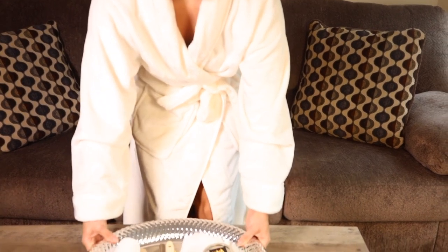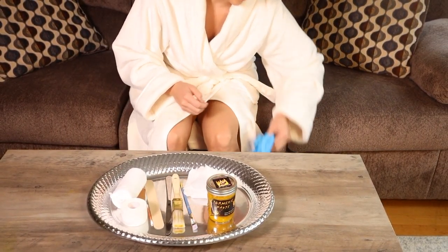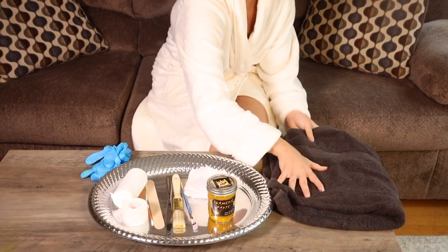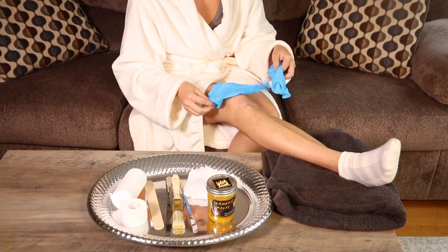Turmeric paste is notorious for staining — protect the area including your hands with gloves. If wearing gloves, you can apply the turmeric paste directly with your hand in heavier concentrations.